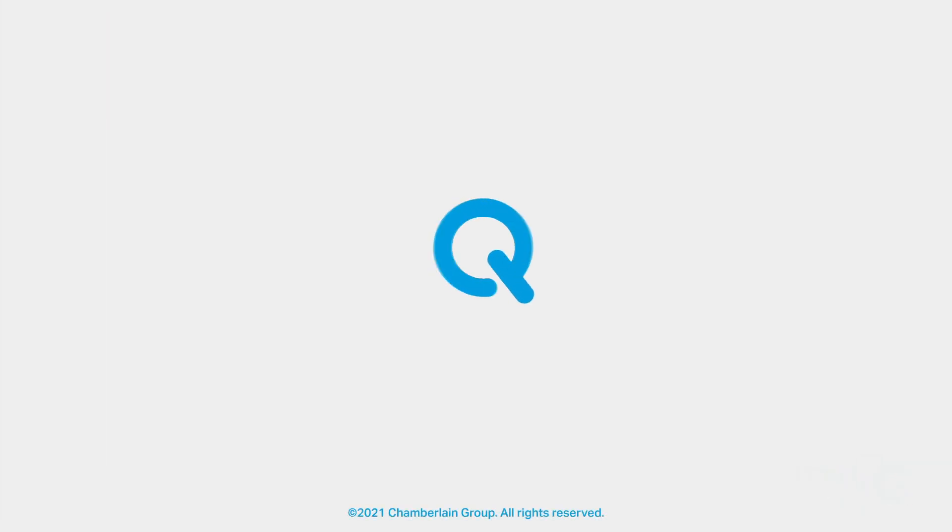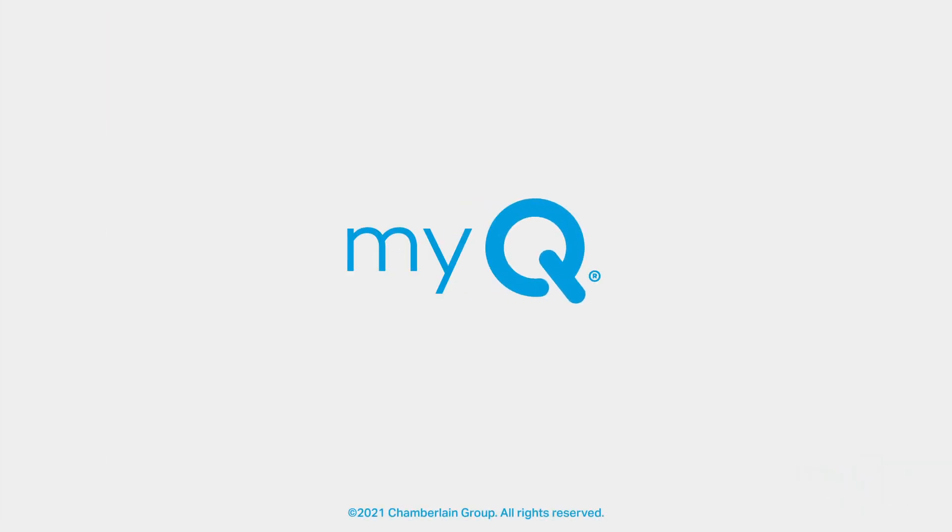Your MyQ Smart Garage Control should now be connected to the internet. If you're still having trouble connecting your MyQ Hub to your network, be sure to look in your manual for further instructions or visit myq.com/support.